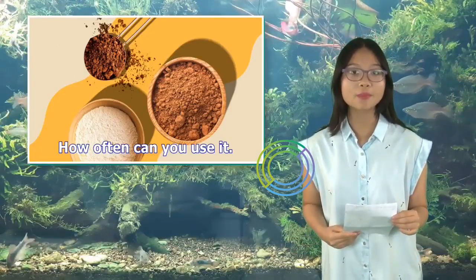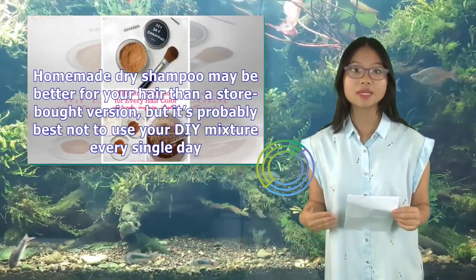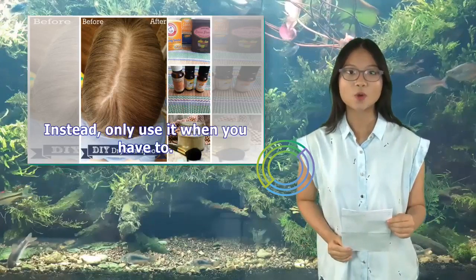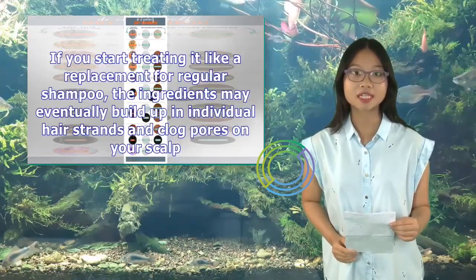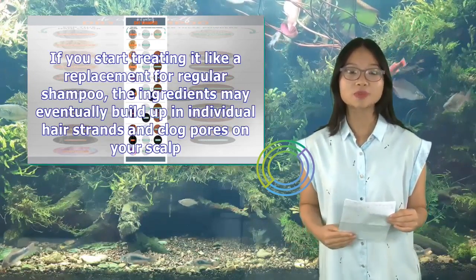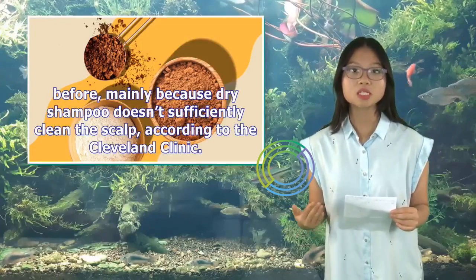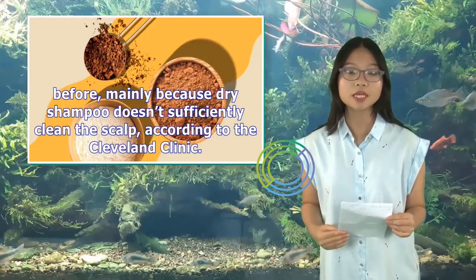How often can you use it? Homemade dry shampoo may be better for your hair than a store-bought version, but it's probably best not to use your DIY mixture every single day. Instead, only use it when you have to. If you start treating it like a replacement for regular shampoo, the ingredients may eventually build up in individual hair strands and clog pores on your scalp. Dry shampoo doesn't sufficiently clean the scalp, according to the Cleveland Clinic.